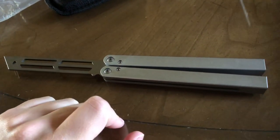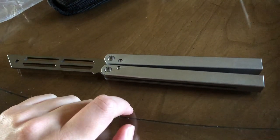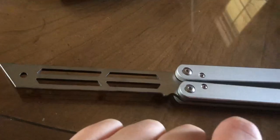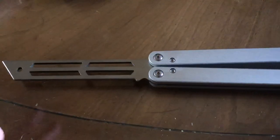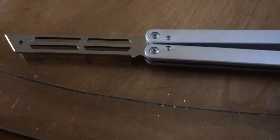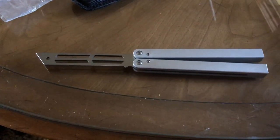Just go to eBay — the 'One Knife' seller, whatever his name is, he sells them. This is actually really cool. I might like this better than my Bear Ops — I already do. Bear Ops I've always wanted a trainer for but I'll do a review on it later. Thanks for watching guys, catch you on the flip!